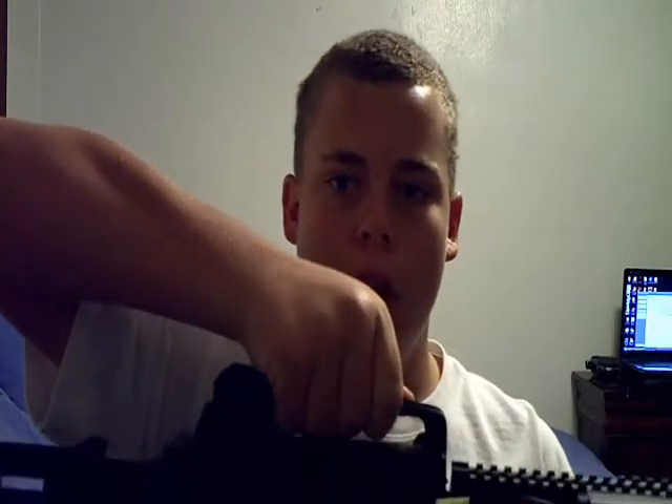Now we are going to move to the upper and lower receiver of the gun, starting off with the upper receiver. This part right here is the carrying handle, used to carry the gun — the A-rail. In this case it is detachable. Right here is, in real life, how you load the gun, and on an airsoft gun how you get to your hop-up system. It's called the charging handle.